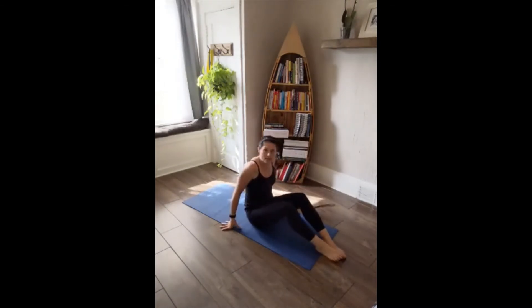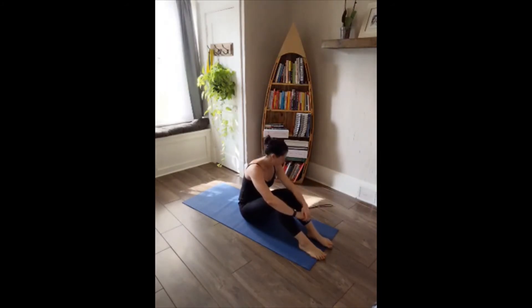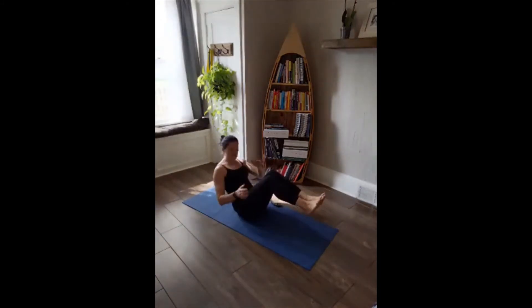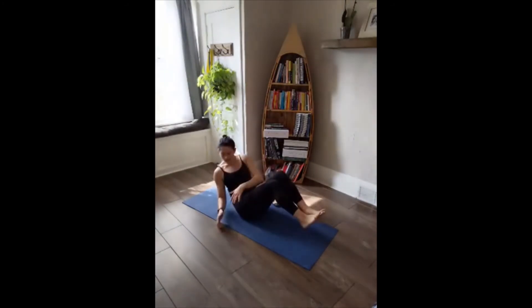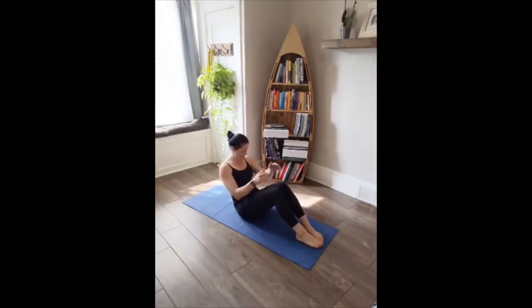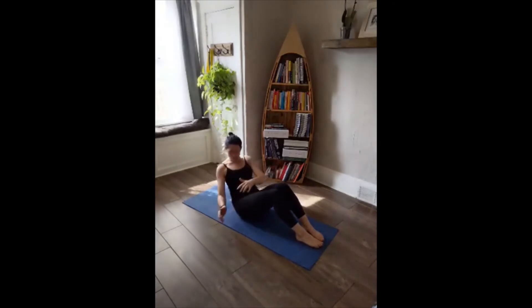Start to make your way back — we're going to start on our tailbone for Russian twists. Three, two, one — Russian twists, side to side. Turning the entire upper body side to side, not just the hands. Twist, twist, twist. If that's too much, bring your feet down to the mat. The farther back you lean, the harder it's going to be — you can lean all the way back or stay seated straight up. Ten, nine, eight, seven, six, five, four, three, two, one.